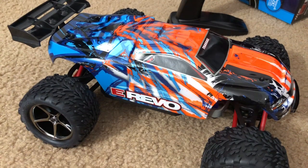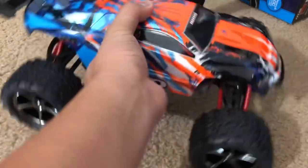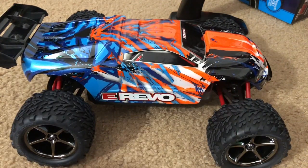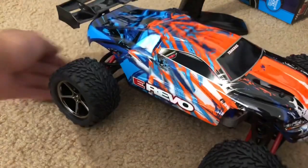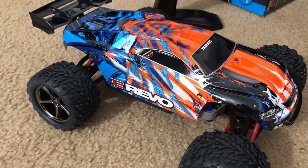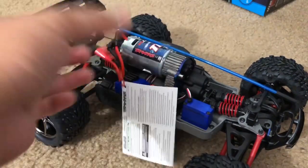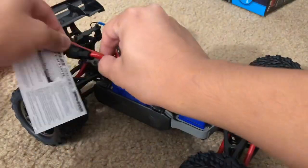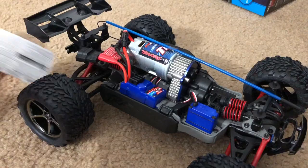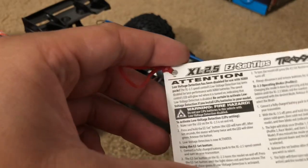It's the scaled-down version of the Traxxas E-Revo — 1/8 scale electric monster truck, which is the electric version of the original Nitro Revo. Let's take a look inside the vehicle. There's some warning stuff here, but I've been in the RC hobby for quite some time — I know what's up. This is basically talking about the XL 2.5.